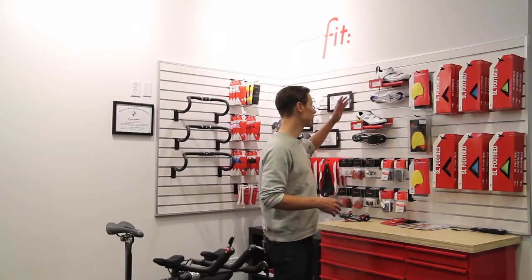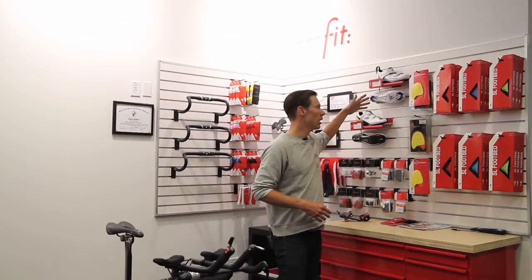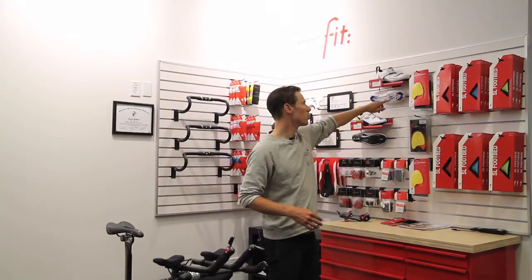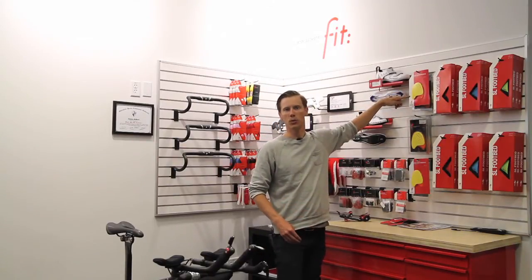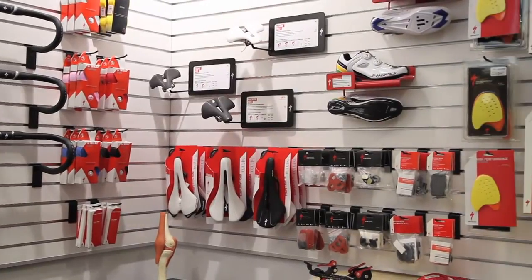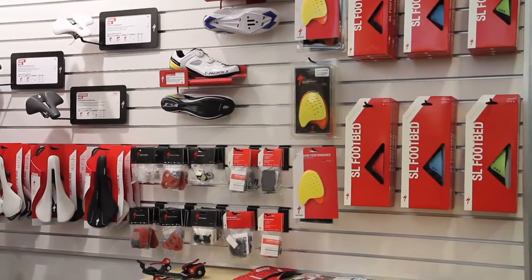A few of the products that really help to keep that rider comfortable and efficient come back to Specialized body geometry shoes, some of our body geometry insoles, and some of the wedges that actually go inside of the shoe. One thing that we like to think about is that the body is designed to walk — it's not necessarily designed to ride a bike — and so when you get onto that bike there are some special things that need to happen in order to make you as efficient as possible.